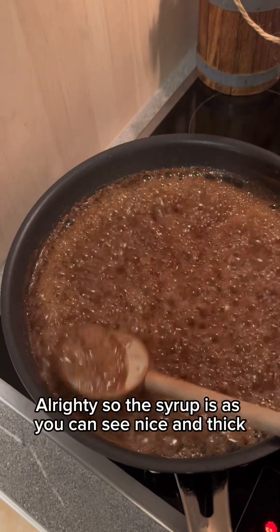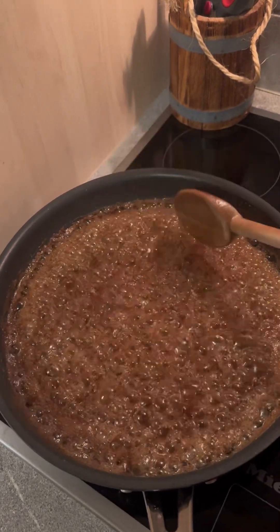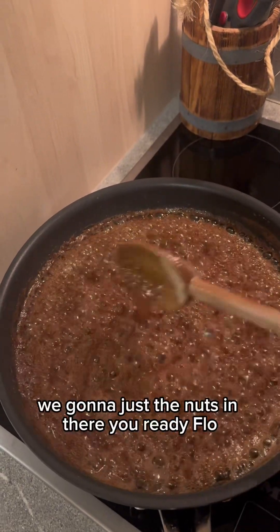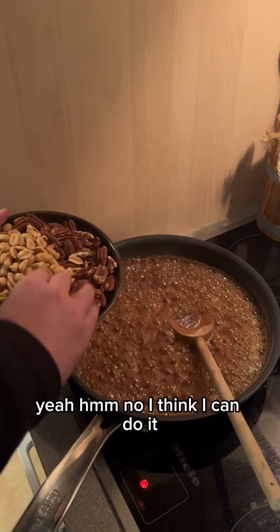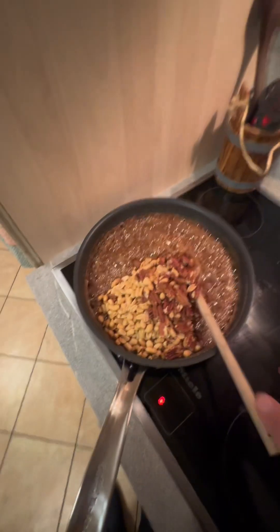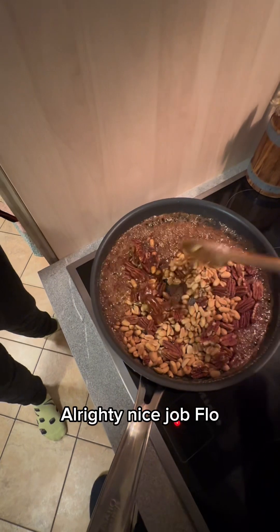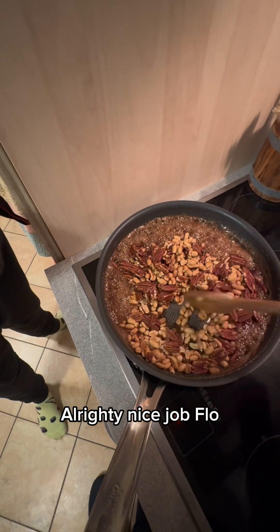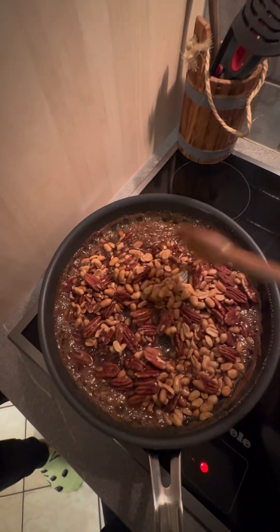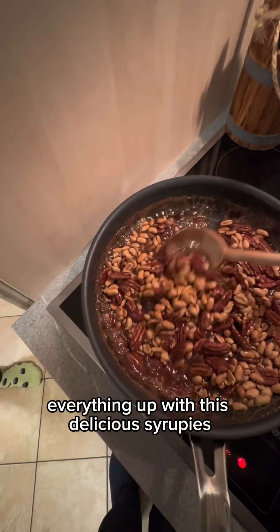The syrup is nice and thick now. Because I'm impatient, we're going to toss the nuts in there — you ready, Flo? Make sure to cover everything up with this delicious syrup.